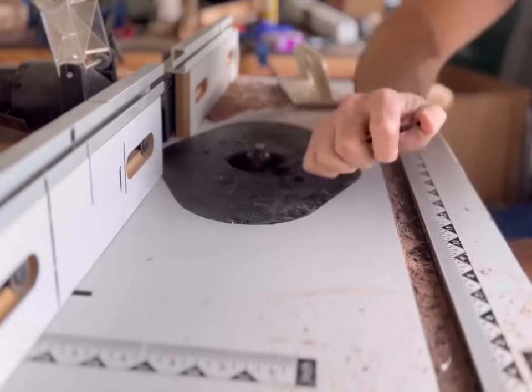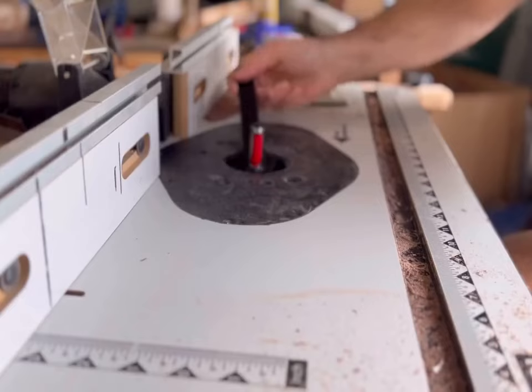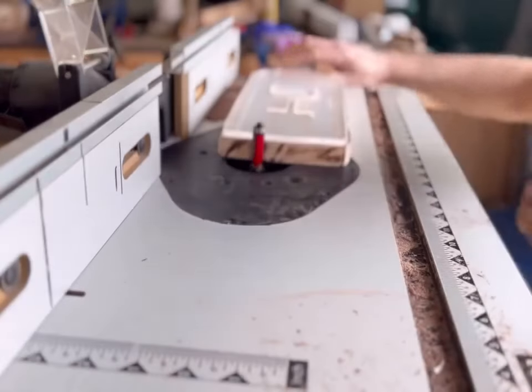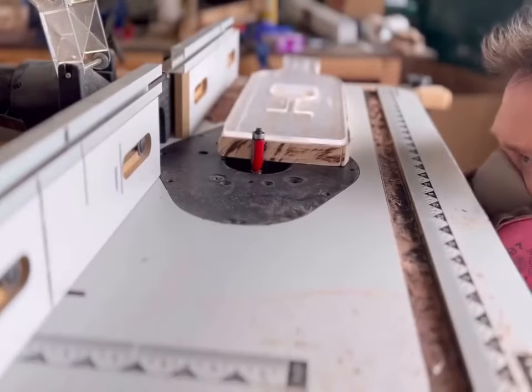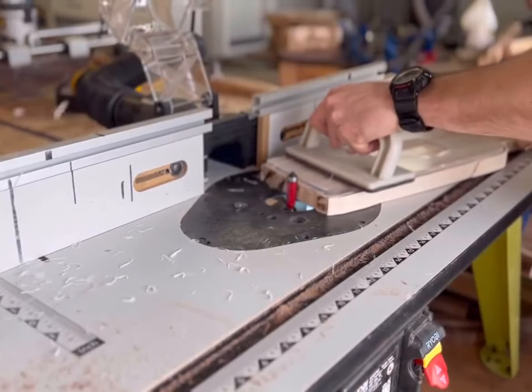The next step is to install the flush trim bit to my router table. I'm adjusting the height of the bearing here to match the height of the template, so that I cut only the lumber and not my template.